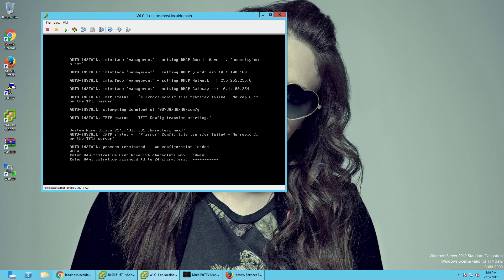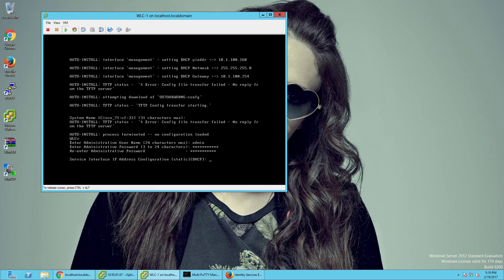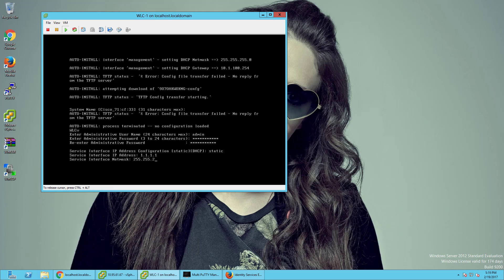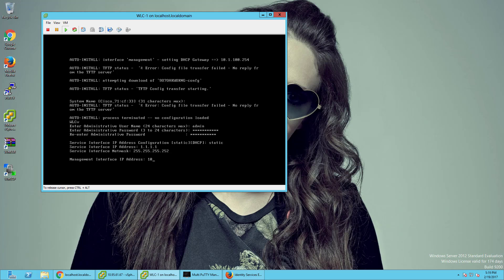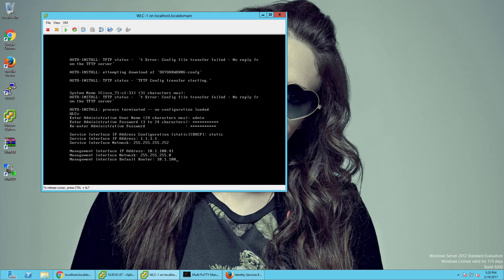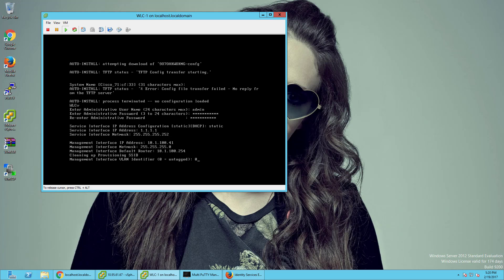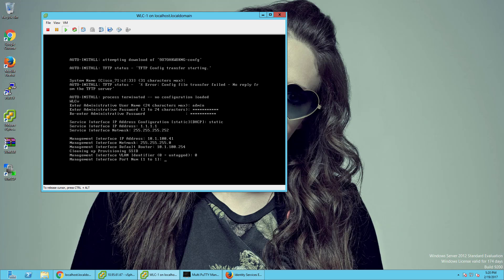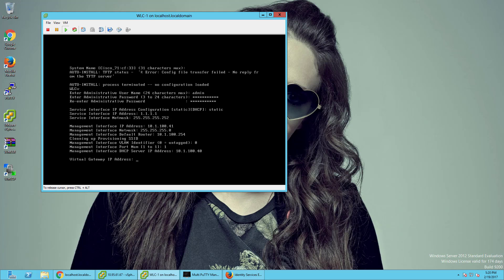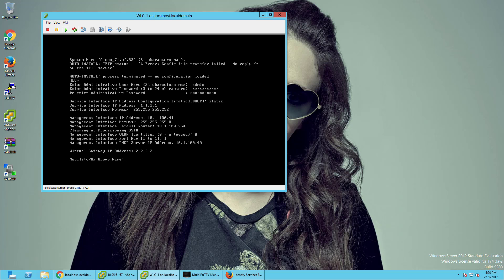This is a fresh out-of-the-box install. We're going to do static, and the service IP is just going to be 1.1.1.1 with a 255.255.255.255 mask. The management IP will be 141, and the default router in my lab is 254, completely untagged. I'm keeping it simple. The DHCP server address is my Windows Server 2012 machine, and the virtual gateway address is going to be 2.2.2.